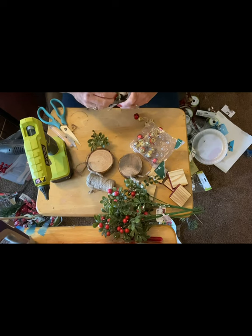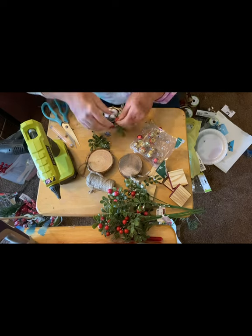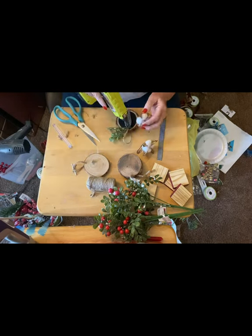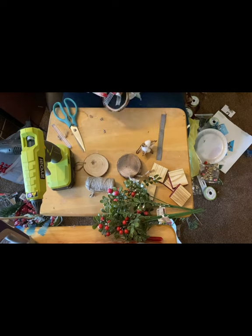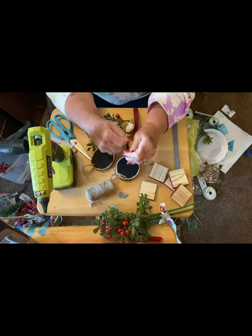Once I did that, I took some greenery from the Dollar Tree and cut it up and just embellished certain ones. I didn't do it on everyone, but I did it on half of them — like three of the whites, three of the red, and three of the blacks all had some greenery on it. And I did put some ribbon on all of them. I used the black and white gingham check from Dollar Tree and also the red and black gingham check from Dollar Tree and just finished them off.